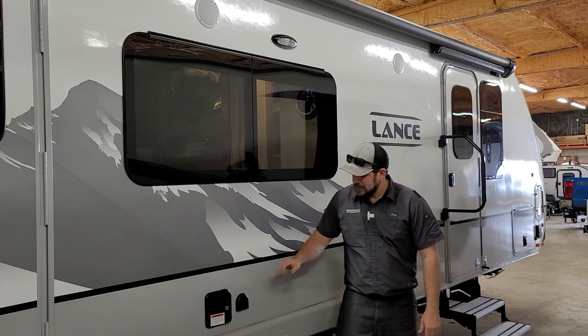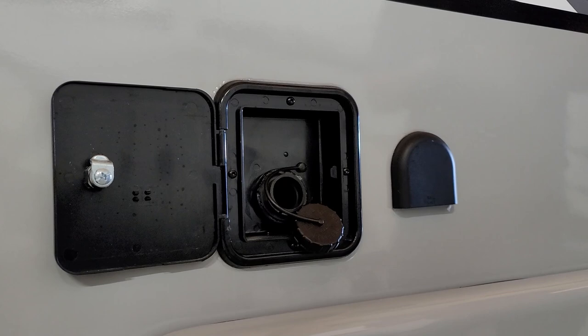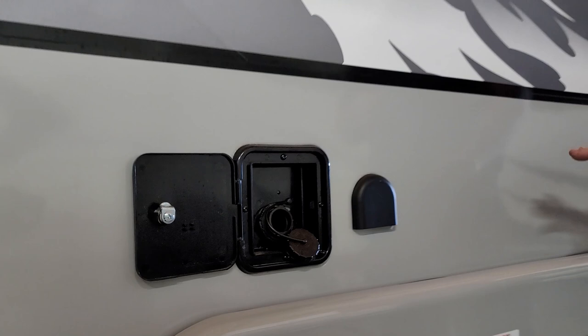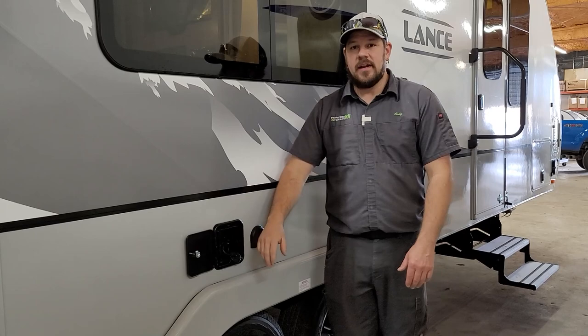Behind the black entry cover is your fresh water tank fill. Turn the cap to the left and remove it. To fill, put your fresh water hose in there and turn the water on. Let it run until water gushes out if you want a full tank. If you only want a predetermined level, use the monitor panel inside the trailer to check how full it is and shut it off at the desired level.